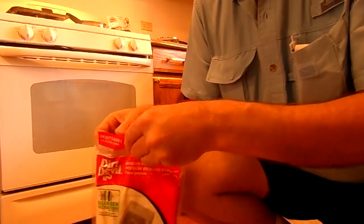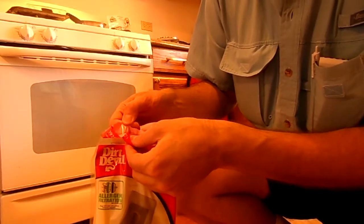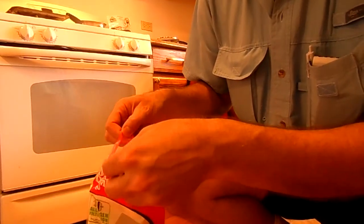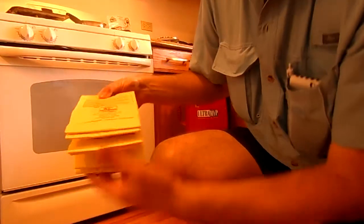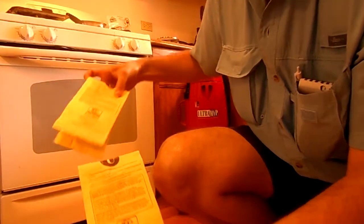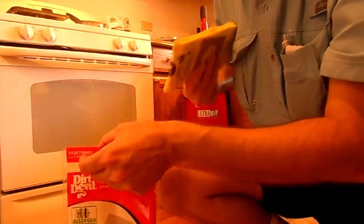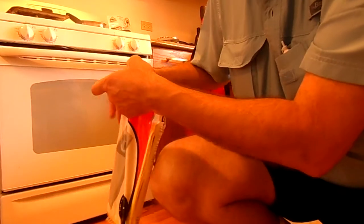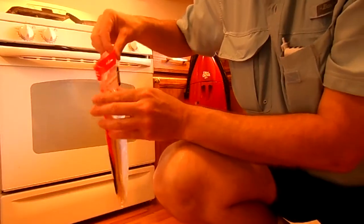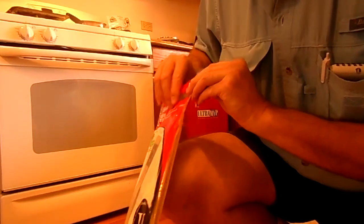So now I've got the bag. I'll go ahead and gently break that seal — that resealable seal — and pull out a bag. Then I'll put the other two back into the resealable packaging and go ahead and reseal them back in.